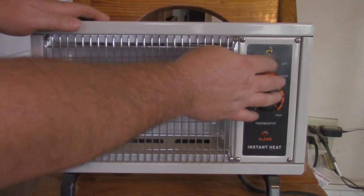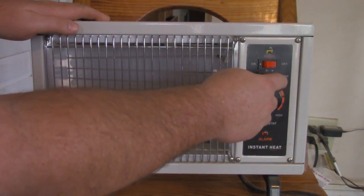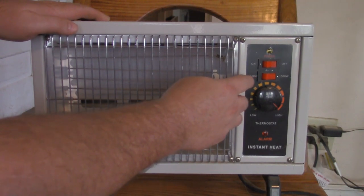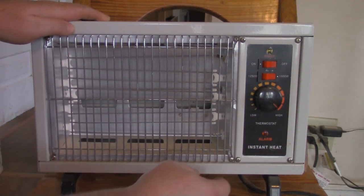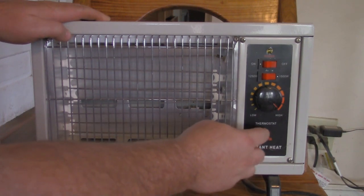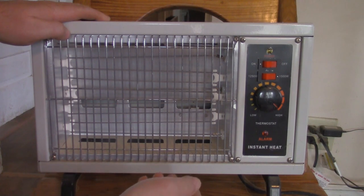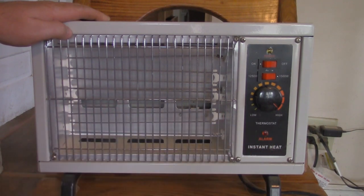You've got your on and off switch right there. You've got your heat settings — 1500 watts and 1250 watts. You've got your thermostat. And here is like an alarm: in case the heater senses too much excessive heat, this alarm will buzz and the heater will shut off.